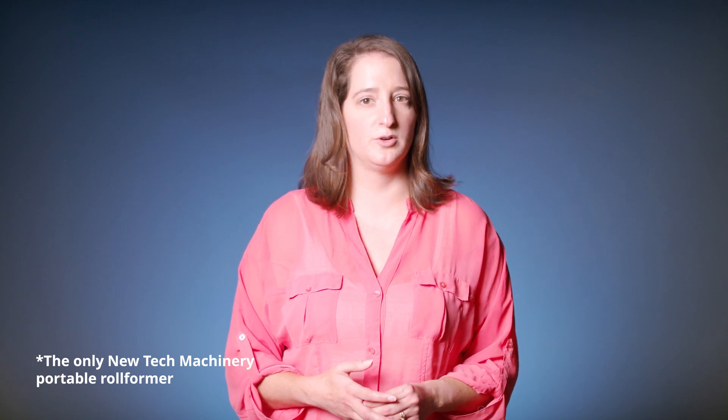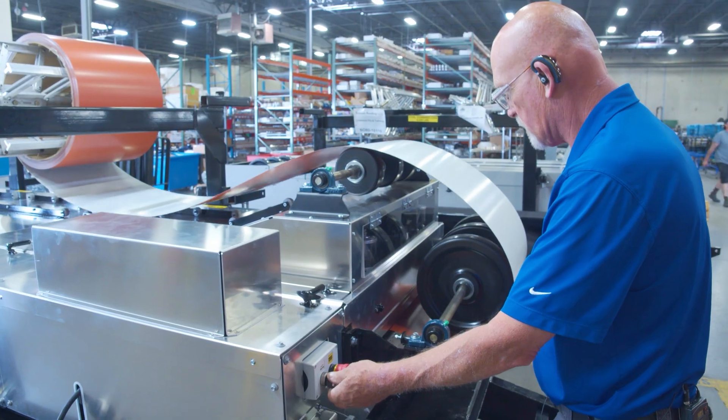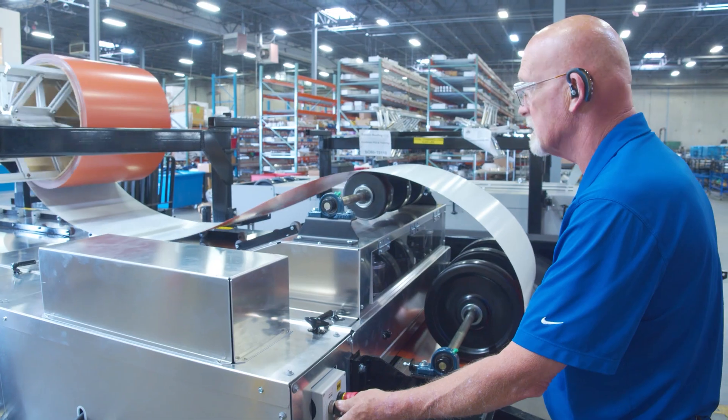The SSQ2 MultiPro roof panel machine is the only portable roll former that can produce the trapezoidal panel profile. This machine's size and drive power make it ideal for forming this profile because it's taller and more complex than other standing seam profiles. The SSQ2 is also the only NTM roof panel machine that will run 22 gauge steel, which is a common thickness specified for trapezoidal projects.